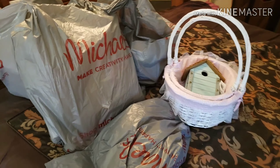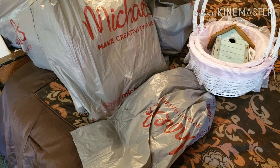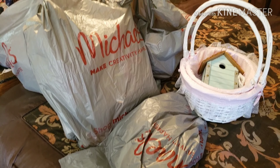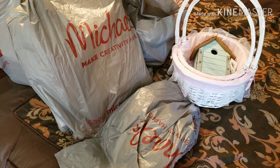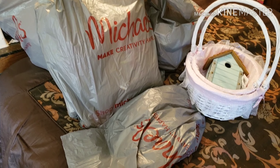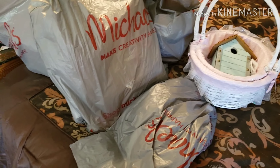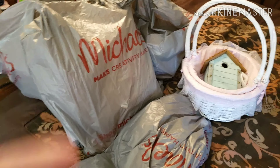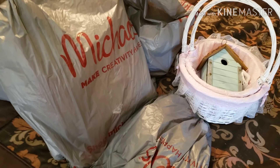Hey guys, welcome back to my channel. This is Robin with 3XO and today we are doing a Michaels $4 grab bag video. It's been a while since I've done one of these videos. I did get the grab bags back in March that were full of St. Patrick's Day stuff, but I was unable to get that video uploaded. I've already started going through my bags, but I had to stop and refilm because I was holding the camera the wrong direction. So let's go ahead and get started again.